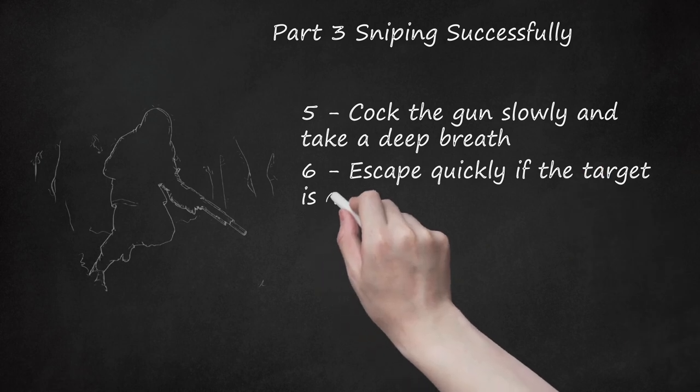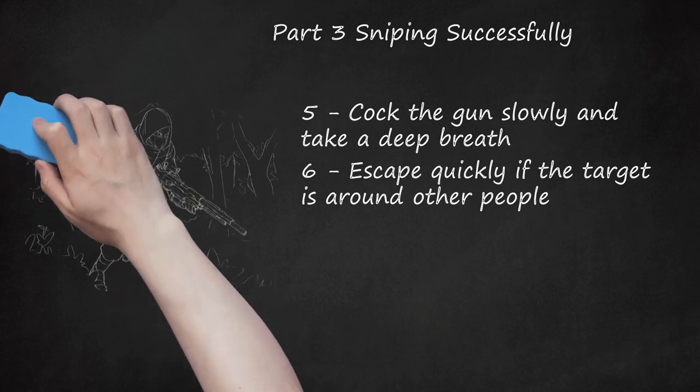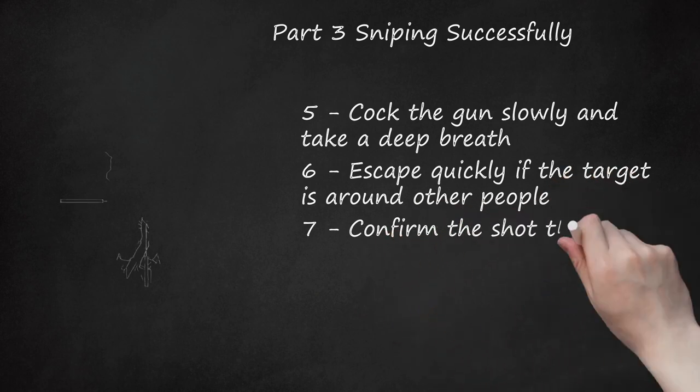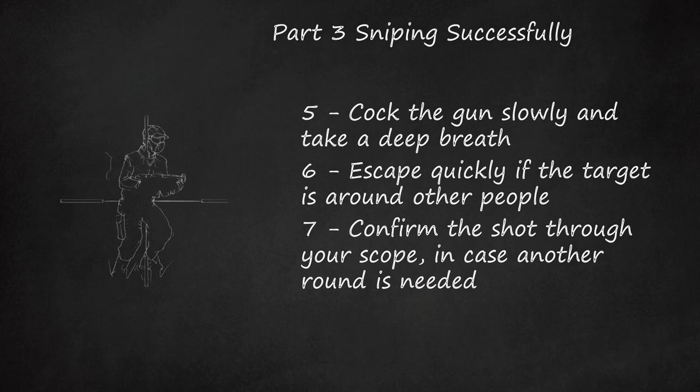Step 6: Escape quickly if the target is around other people — they will be looking for you. If you want to take out the entire group, move 6 to 12 feet away from your original firing spot, then reload and shoot again. Step 7: Confirm the shot through your scope in case another round is needed. This technique is best done with the use of a spotter. In situations of limited personnel, the turkey neck technique may be used.